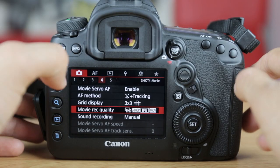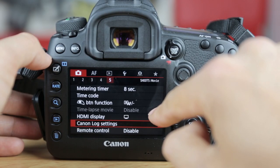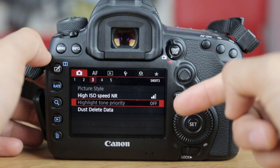What are the cons of C-Log apart from the fact that you've got to pay for it? Of course it requires colour grading almost always afterwards. It's also important to remember that some features are not supported in Canon Log mode: in-camera HDR, time-lapse movies, auto exposure, auto ISO, peripheral illumination in 4K, and of course your picture styles are going to be greyed out — which is expected since you're using Canon C-Log.